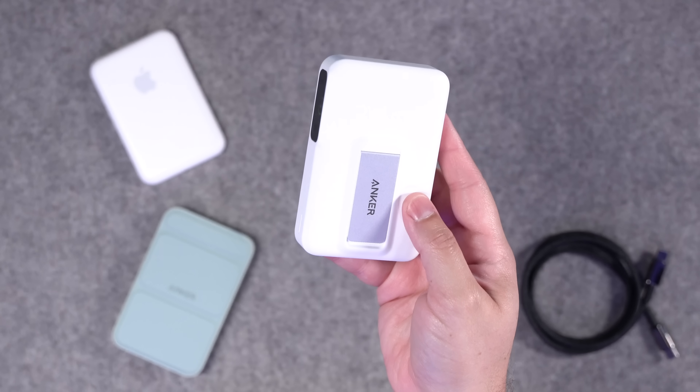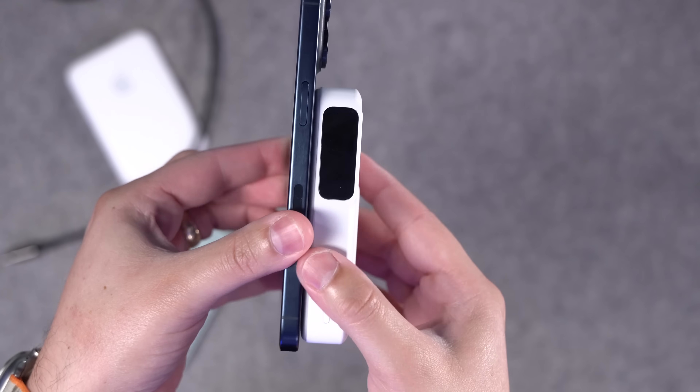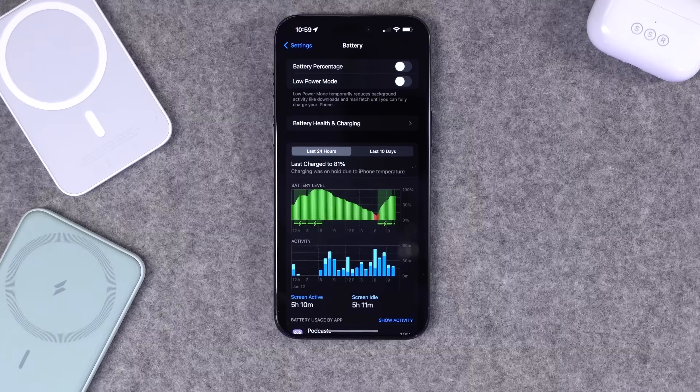Qi2 wireless battery packs are finally here and they're actually really good. Anker is the first to market with new Qi2 battery packs that can charge up to 15 watts for iPhone 13, 14, and 15.